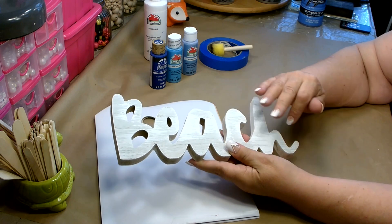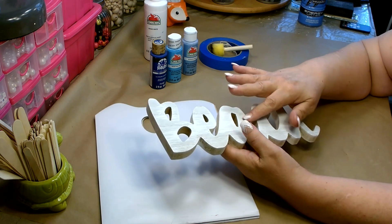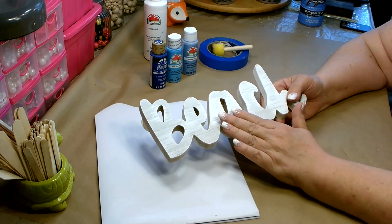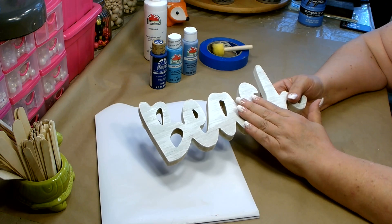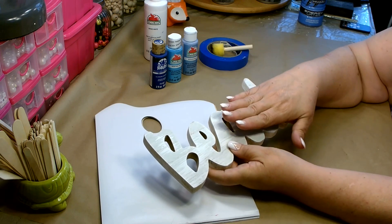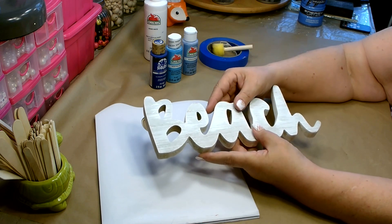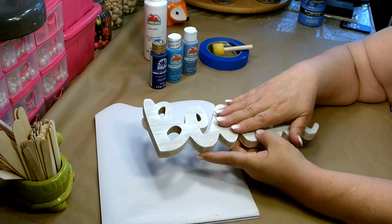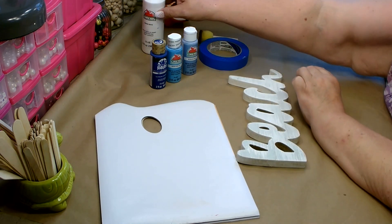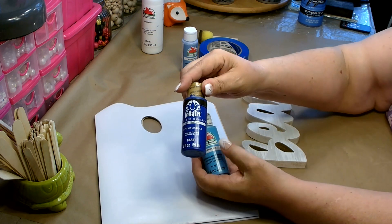I did get some paint on the front so to blend that in I just quickly did a light dry brush over the front — but this one already came with the whitewash on the front. You can pick any one you want; you do want to start with a white base like this. Let it dry — I did this two days ago to make sure it's thoroughly dry. I'm going to be using tape to add some stripes of different colors, and if you don't let your base coat fully dry the tape can pull up your paint.